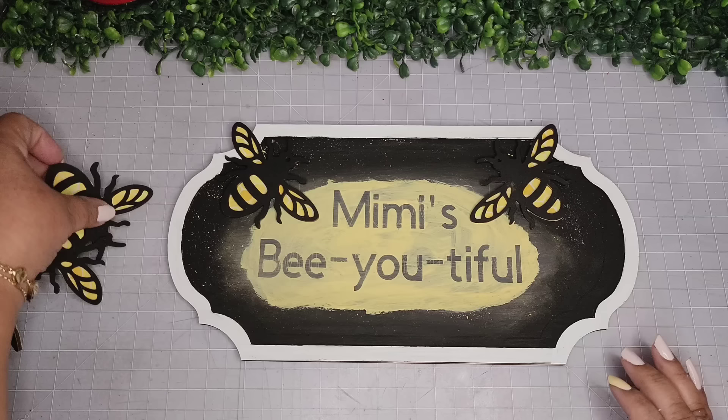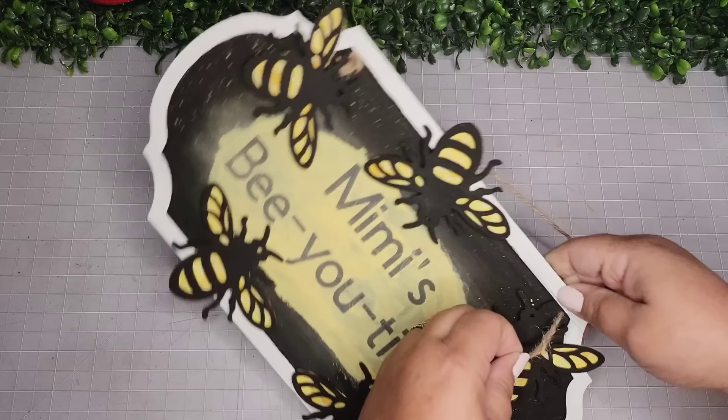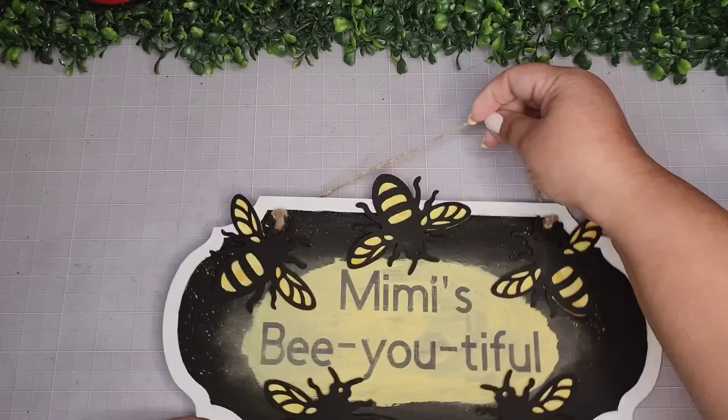Here I'm placing my little bees where I want them to go — five little bees for my five little grandkids — then adhering them on the sign. Look how cute! I'm placing the hanger back on with the knots on the outside. I really like the knots on the outside as opposed to the back side — I just think it's a prettier look. Look how adorable, and this is how it looks.